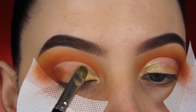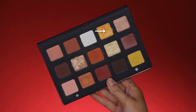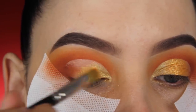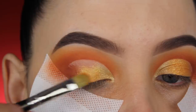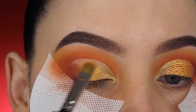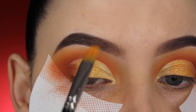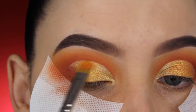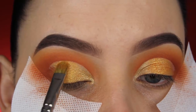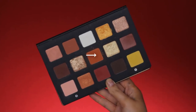Then I'm going to use this orangey-yellow shade — it's a very unique shade, hard to explain. It basically looks like gold in a Disney movie; it's so pretty. I haven't used it before, and if you own this palette you have to use this shade at least once. I'm applying it all over the middle part of my eyelids.